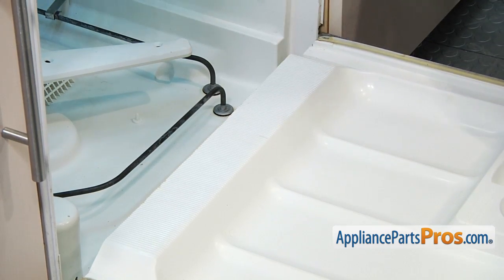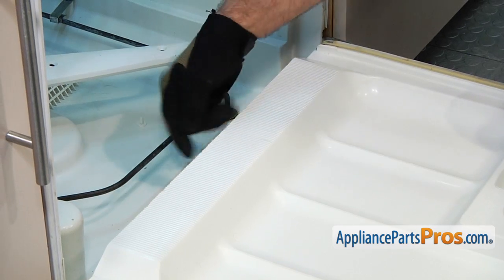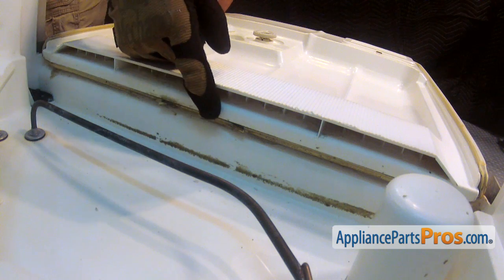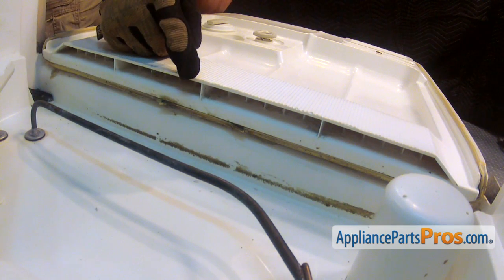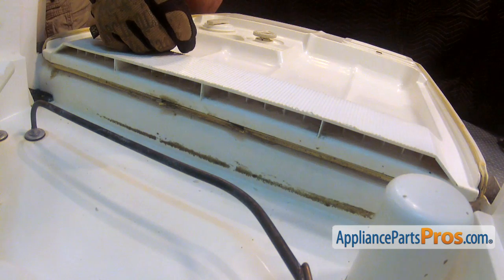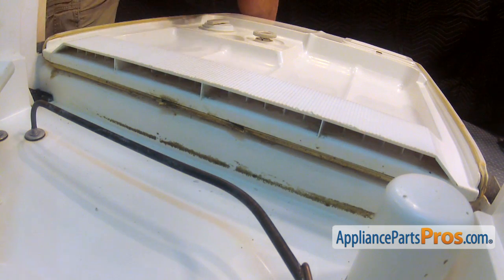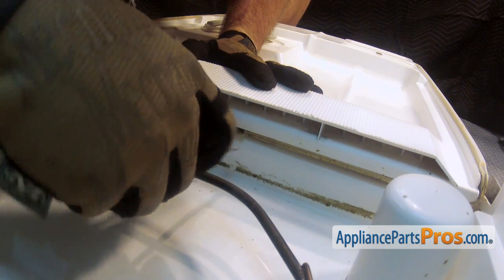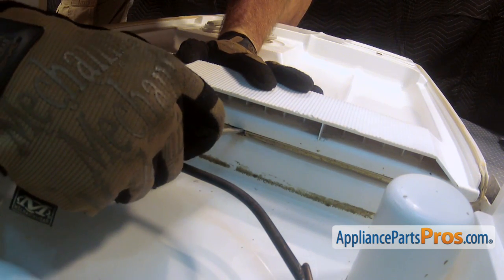Now that we have the rack out of the way, we can get down into the bottom of the door right here to take the gasket off. In the center part of the door, there's a small piece of gasket that is not part of the main gasket. You don't have to change yours if it's not torn up, but check it out and if it needs replacing, get one and replace it. To get the gasket out, we're going to use a small flathead screwdriver and get down and pry the gasket out of its groove.